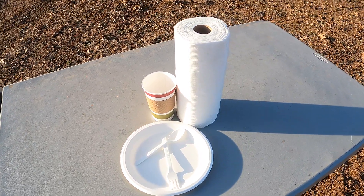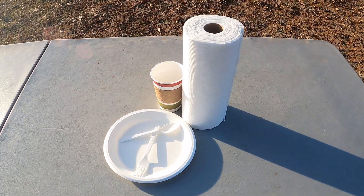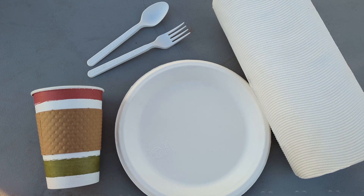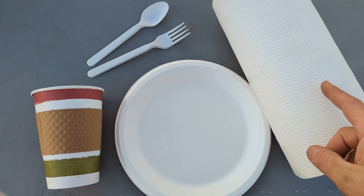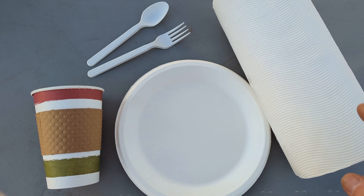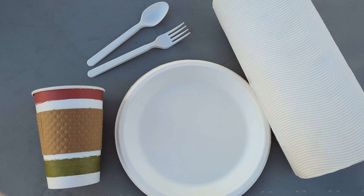What happens when we take compostable plant-based goods and carbonize them in a biochar reactor? Today we're testing a coffee cup with a sleeve, a fork, a spoon, a plate, and yes, an entire roll of paper towels. Let's see how these eco-friendly items hold up under the heat.